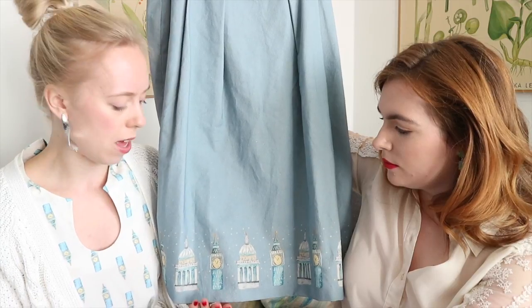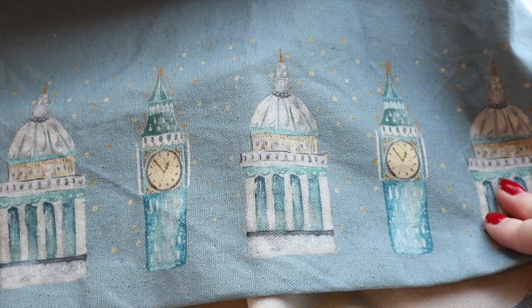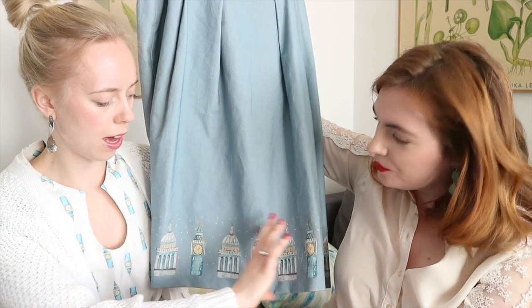A border print can only be used in one way — as a border — so it only exists in one place on whatever you're making. We experimented a lot with this one and had to determine the size of the border, because it can't be too big. The design is completely intended for dressmaking, so we took that into consideration with the length at the bottom. We designed it so there's enough length for a gap between the buildings and the end of the skirt, still allowing you to hem your garment. The border print isn't right at the very edge, because if you hem it you would lose the print — so we added extra length so that after hemming you're left with the full border.